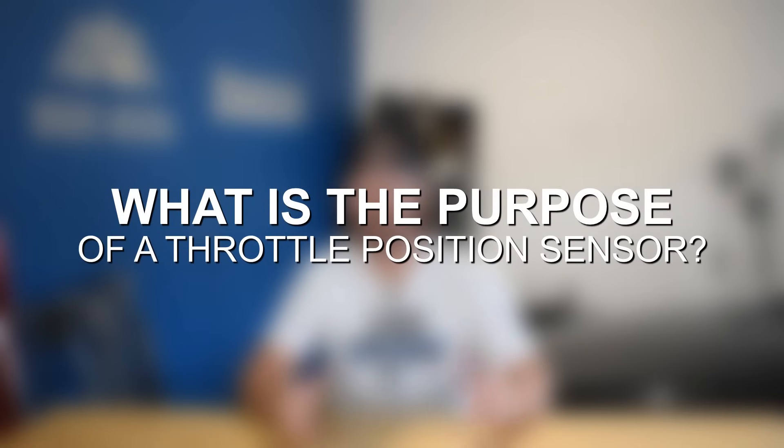The benefit of electronic throttle control is that it allows for a much smoother driving experience, but it does introduce a lot of electrical components that can fail and lead to issues with throttle. One of these items that frequently fails is the throttle position sensor. In this video, we're going to talk about the signs and symptoms of throttle position sensor failure and how to diagnose it as well. But first, let's talk a little bit about what a throttle position sensor is and how it works.